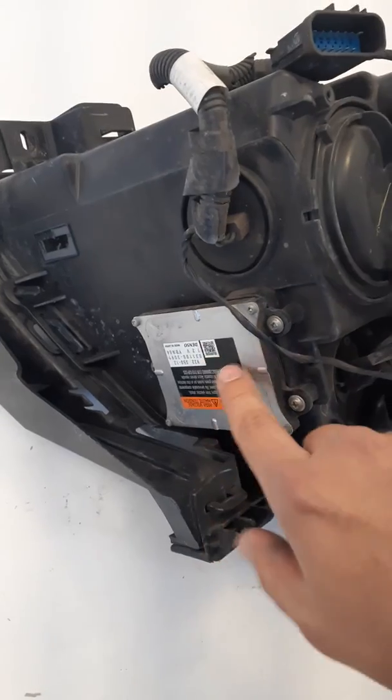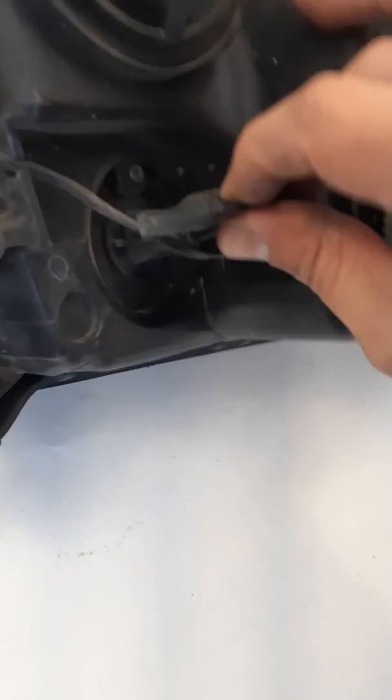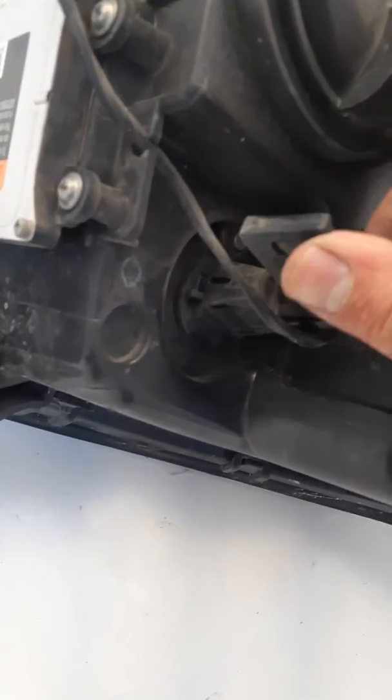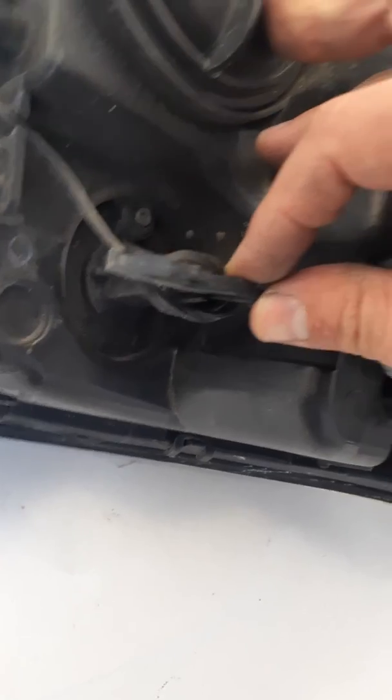And like I said, this is the HID headlight. This right here did break — it's just held on with the wire. This is not a mounting tab, but you can see that it is cracked and broken there.